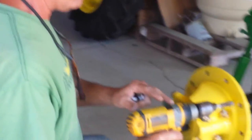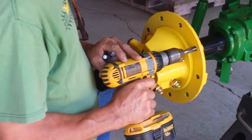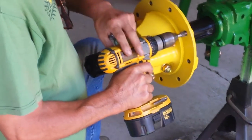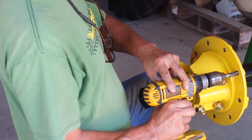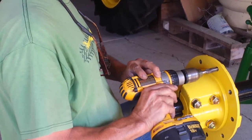We're going to go ahead and tap all our screw holes first. I'll use a drill if you've got one. Go ahead and clean out all the threads before you mount the wheels. This is a lot faster than having to do it by hand with a wrench.